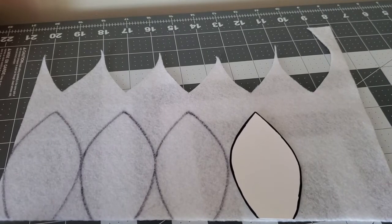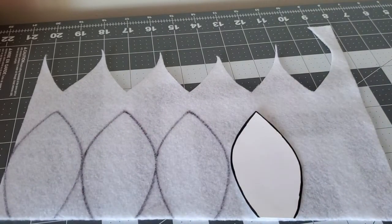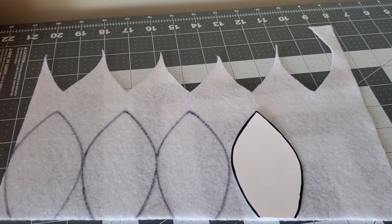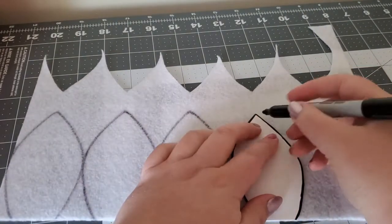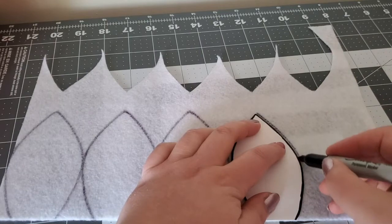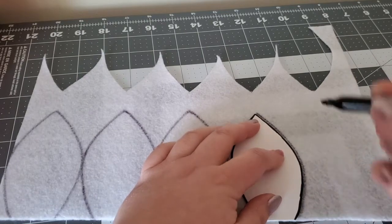The first step is to use your pattern and marker to trace the petal shape on your felt. The pattern, if you want to make your own, duplicates the shape of a petal. That can be simple or more elaborate should you choose.